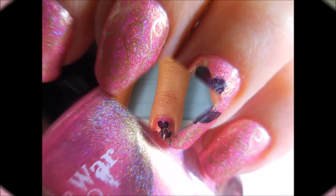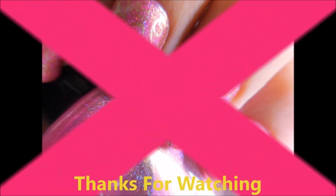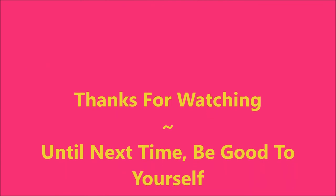We are all done! Here's my swatch photo. I'd love to hear what you think about it — leave me a comment down below. Thanks for watching, and until next time, be good to yourself. Talk to you soon!